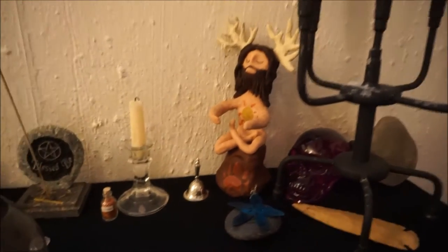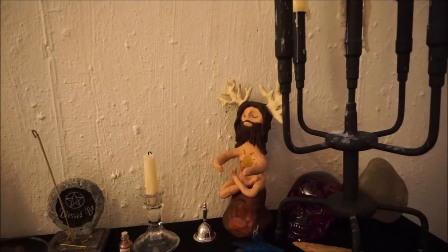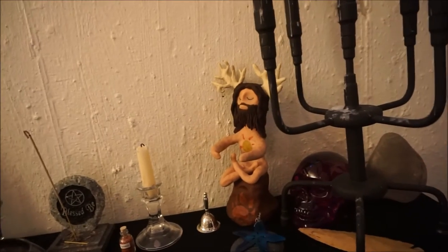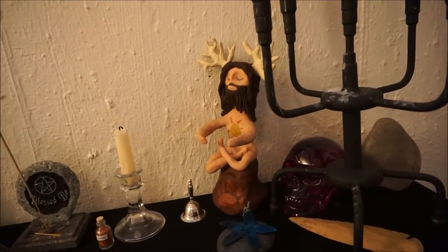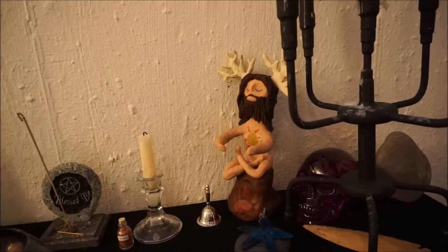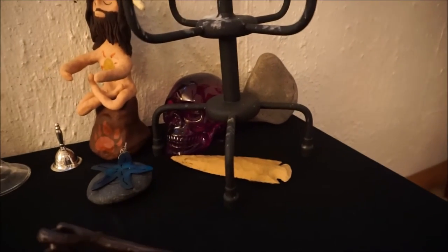Then I've got the horned god statue. I need to make one for Dagda, but I don't have any more clay, or at least not enough. It takes about a box and a half to make these statues, and I have about a box roughly. Then I've got a little skull, a rock, and another athame.